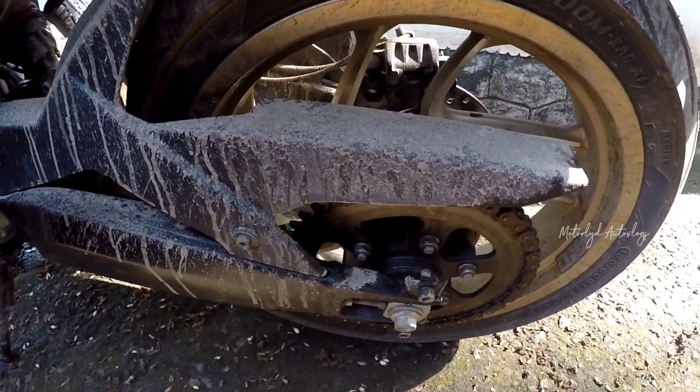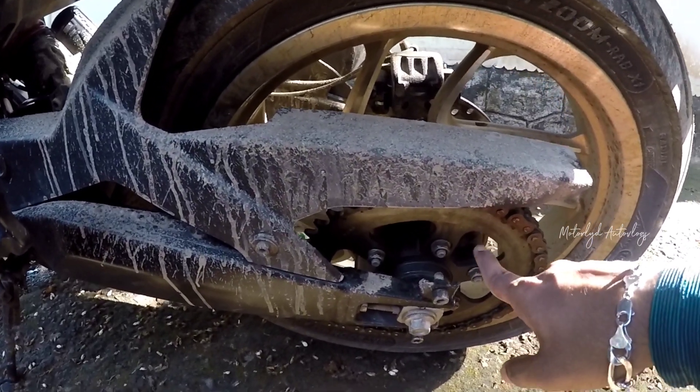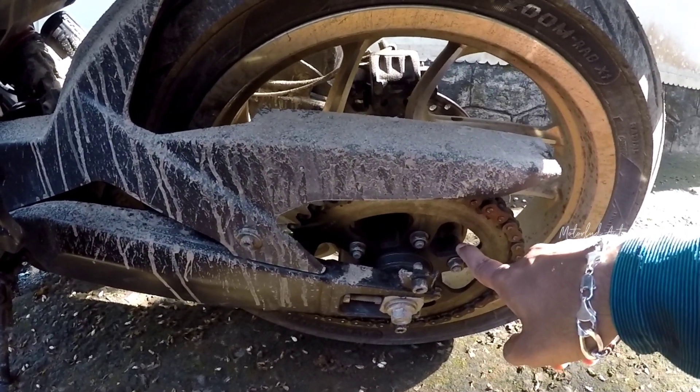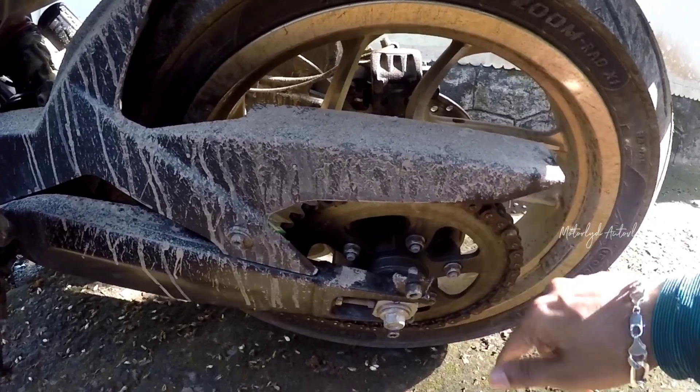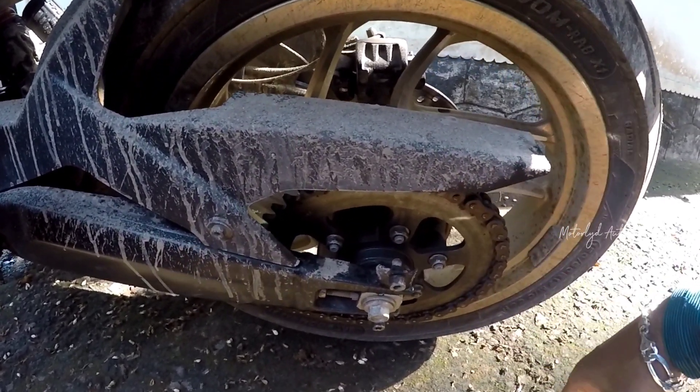In this video we will show you the details of the chain and sprocket. We will go to the shop and check the chain, brass chain, and rating. Then we will go to the shop and change the parts on the Dominar.